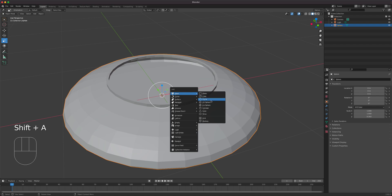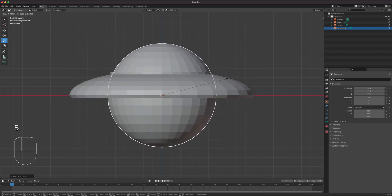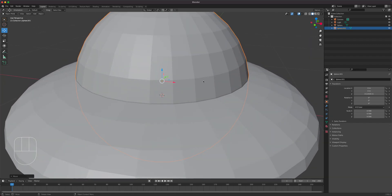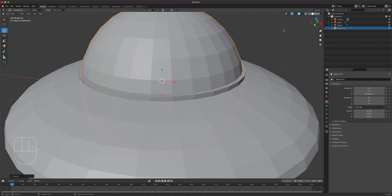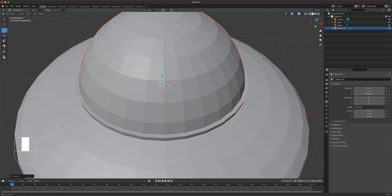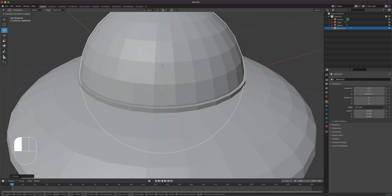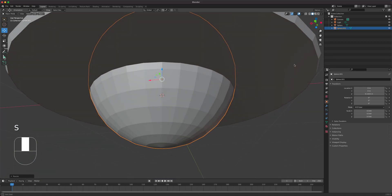For the dome itself, I'll do Shift-A, add a UV sphere, go back to the front view, and scale it until it matches the opening for the dome. We want a retro sci-fi look — scaling it until it's slightly smaller than the wall edge right there, and then bring it up.